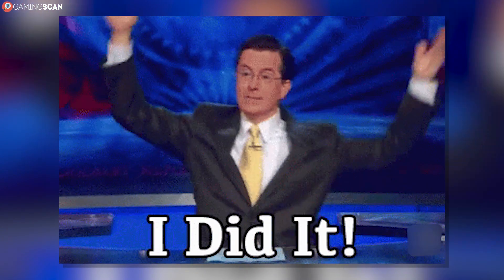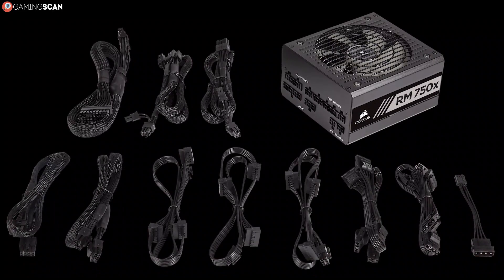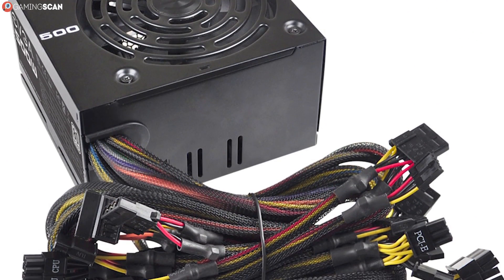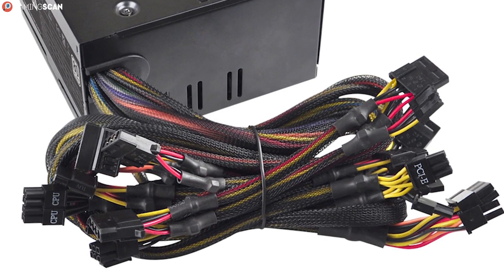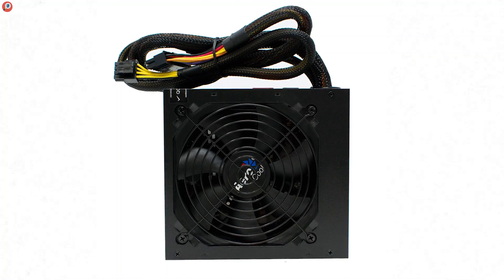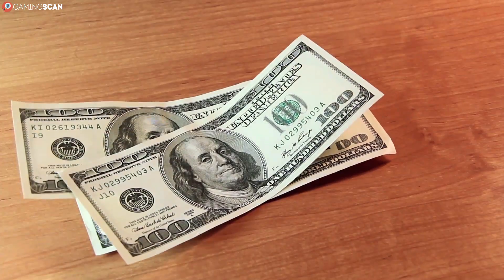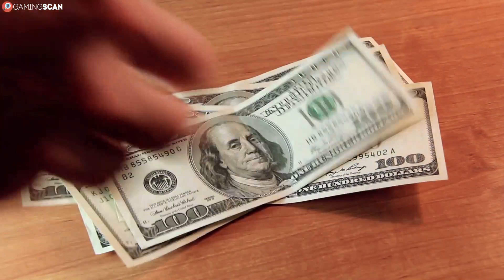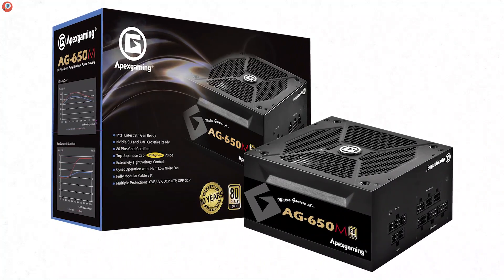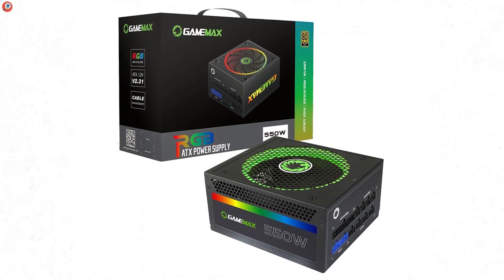And that about does it for this video. To summarize: power supply modularity is all about whether the cables are permanently attached to the unit or not. Non-modular units have all cables permanently attached and must come with every cable you could ever need, which more often than not results in unsightly cable clutter. Semi-modular units offer the best of both worlds, leaving the cables you're bound to use permanently attached to bring the price down, but offering modularity with the rest. Fully modular units can have all their cables removed or replaced, which may sound like the best deal, but it's only really necessary if you plan on making good use of custom cables.